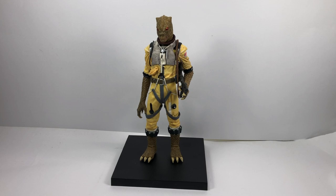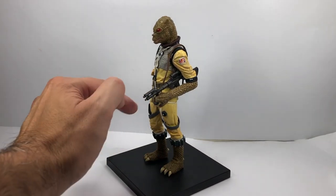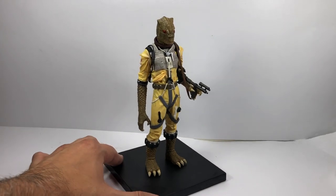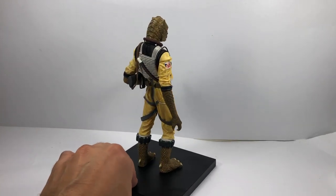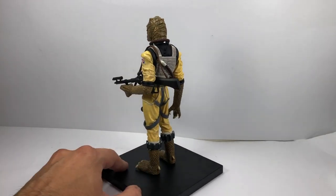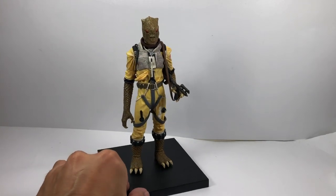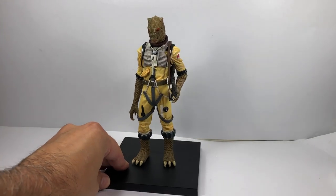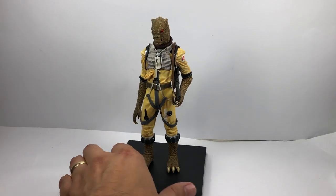Next up in my collection I have the Kotobukiya Bosk — this is the most recent Bosk. I did a review on him, so I'll leave a link in the description below. He comes with a magnetic stand. Awesome looking Bosk — quite pricey, I think around $80. Great paintwork, great sculpting and everything. Just another great item to have if you are collecting Bosk.